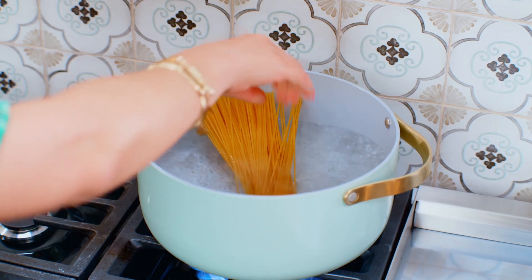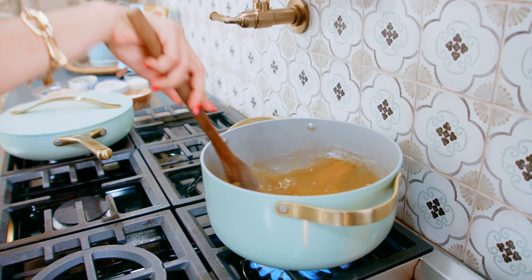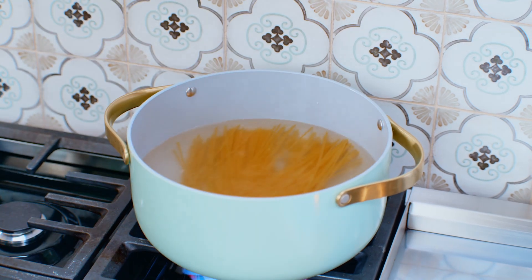We're going to drop our pasta in the already seasoned water, and let it cook for a few minutes before we do anything to the scallops.